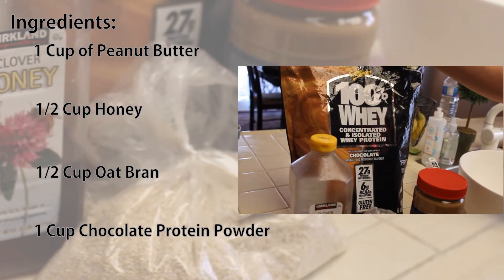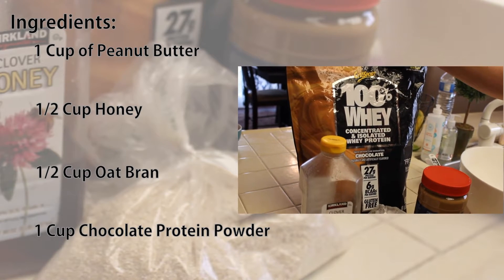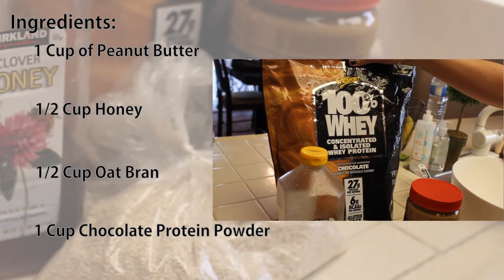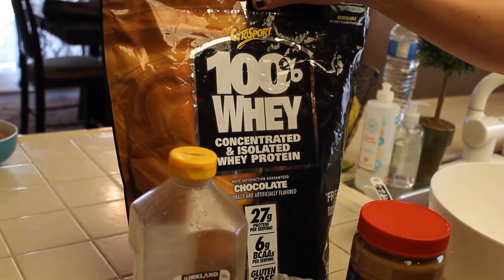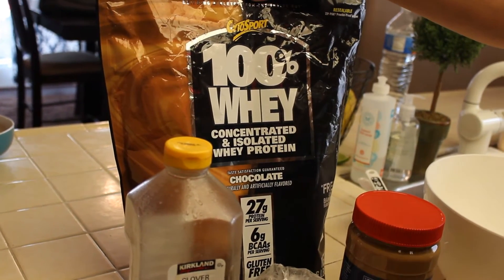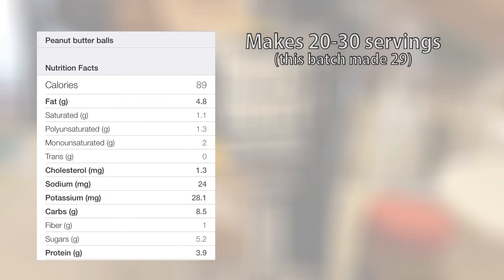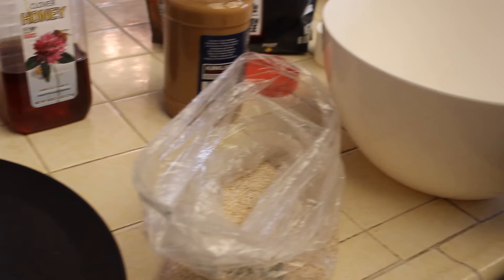Then lastly we have our Cytosport 100% Whey chocolate protein powder, which can also be found at Costco. It is a delicious chocolate protein — some of them taste a little funky, but this one is delicious. My sister used a different protein powder and said it doesn't taste as good. Here are the calories, carbs, protein, and fat per serving. I got these numbers from the MyFitnessPal app — the download link will be posted on the video.